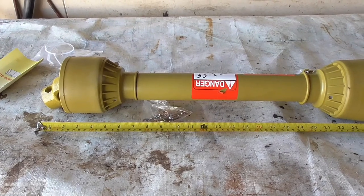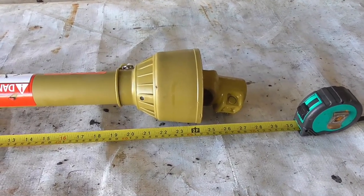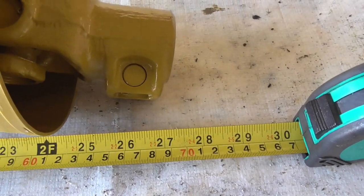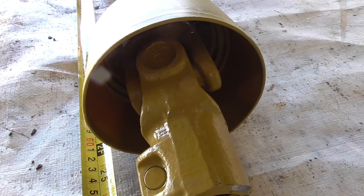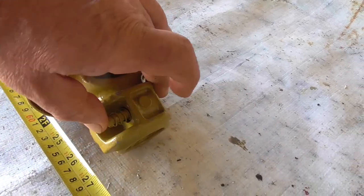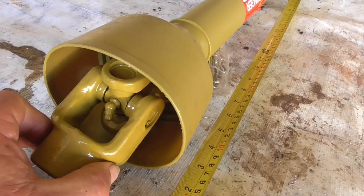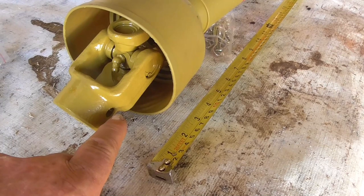This is the PTO shaft that runs from the tractor power takeoff to the cement mixer. I've measured the distance between the tractor and the mixer — 600mm is the maximum when it's fully closed up, but this shaft is just under 700mm, so it's too long. The instructions explain how to cut the shaft if needed, so I'm going to have to cut it shorter. It's actually quite a good unit — the tractor end has a quick-release collar, both ends have universal joints and grease nipples, and the mixer end has a shear pin hole so the pin can shear if you overload it rather than smashing something.